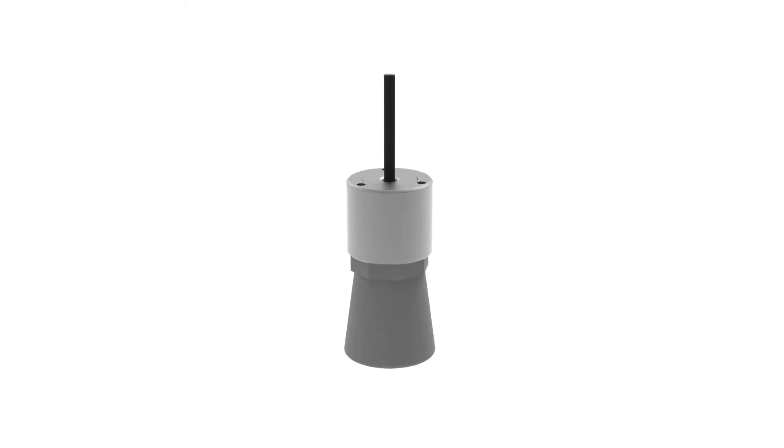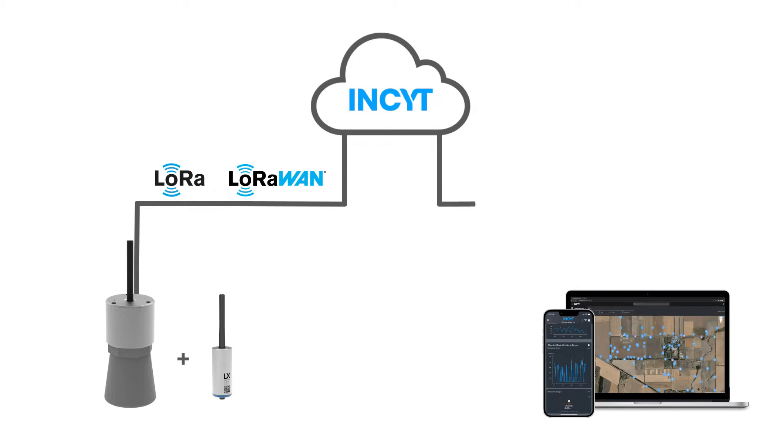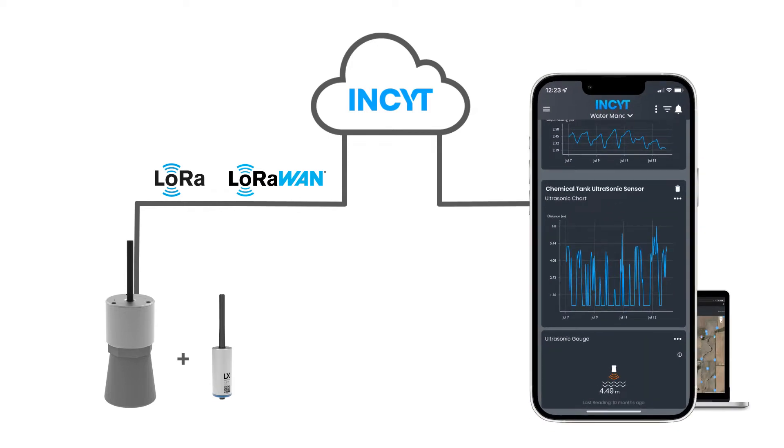The sensor has been designed to be plug and play with the Blue Node, so you can be up and running in minutes, with reports made available on your phone or other device through the Insight by LX app.